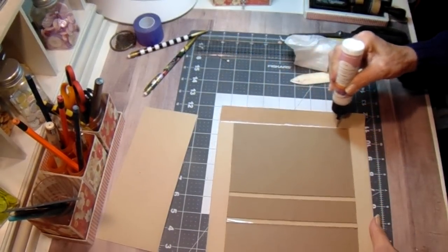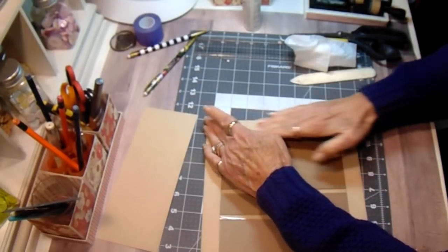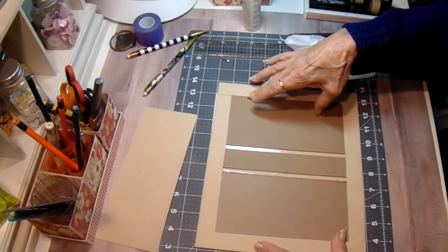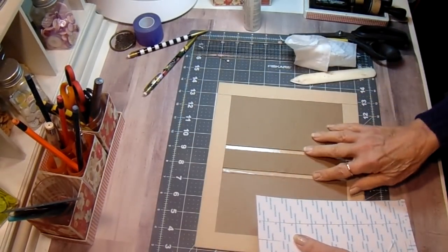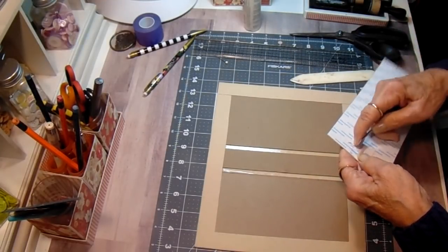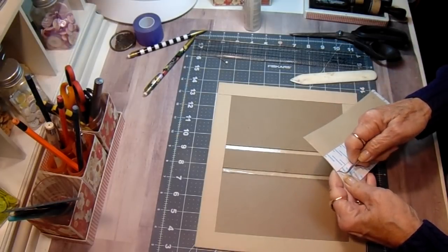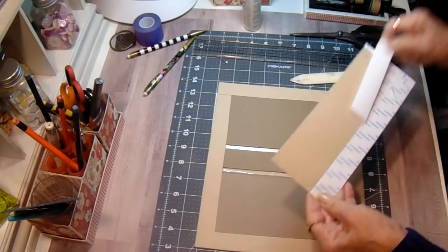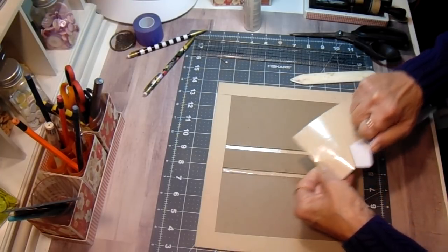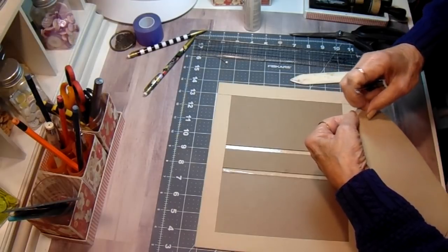Now I'm not going to cover the entire inside and I'll show you what I mean. Normally you take one piece and cover this entire thing, but I'm not going to do that this time. I'm just going to put a piece to cover the spine, because this is not going to be an album that's going to be getting a lot of wear and tear. I'll take my score tape off. I used my scraps to cover this piece.